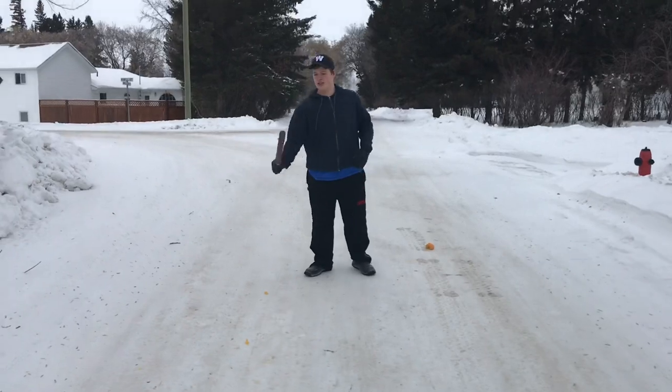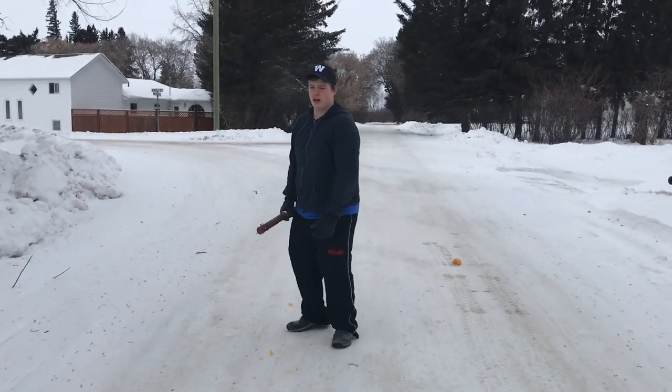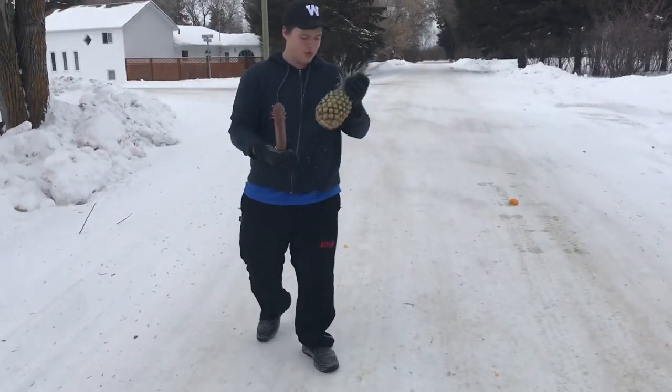All right, let's try something else. What do we got next? Want me to throw this? We'll throw the pine. No, that's a bit too heavy to throw. Well, I can throw it, I just don't know if it's gonna work when you hit it. We got a pineapple.